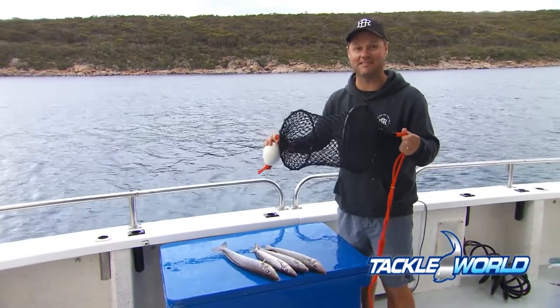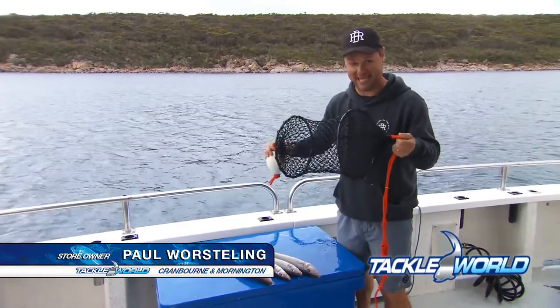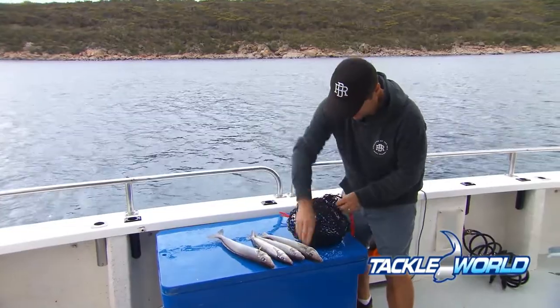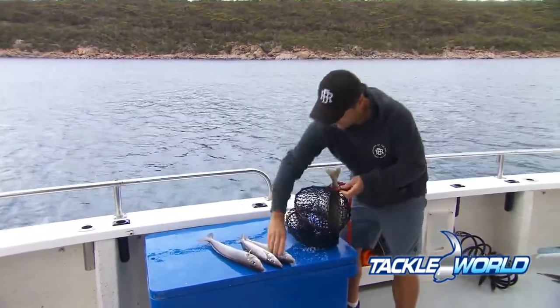This is one of the greatest inventions I have ever seen. It's called a whiting tumbler scaler bag. All you literally do is open the top up like this, get your King George whiting and slide them in. How good is that? They go straight down the hole.